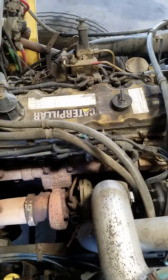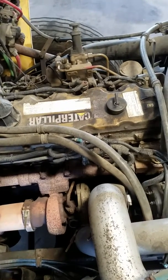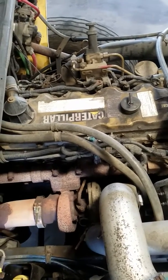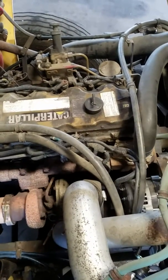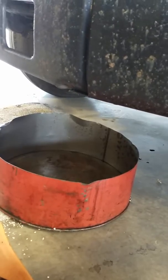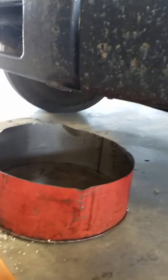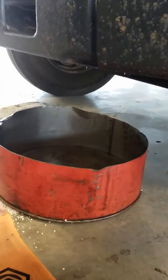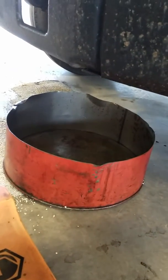I'm not going to record the whole process, but I'll give you some ideas of how you can do it and what will be the easiest way. First thing we're going to do is drain all the coolant out of the system and pull the valve cover off.